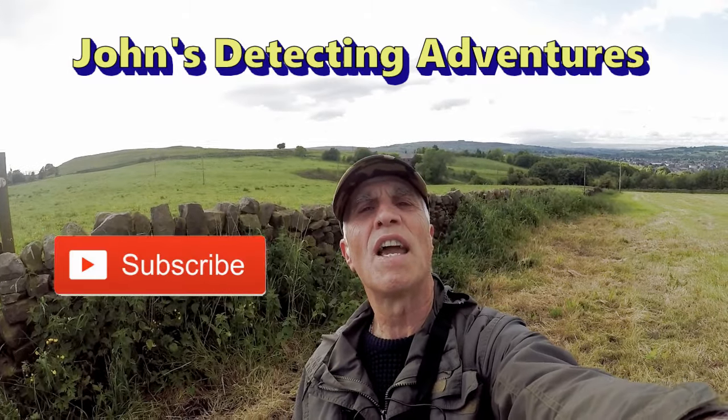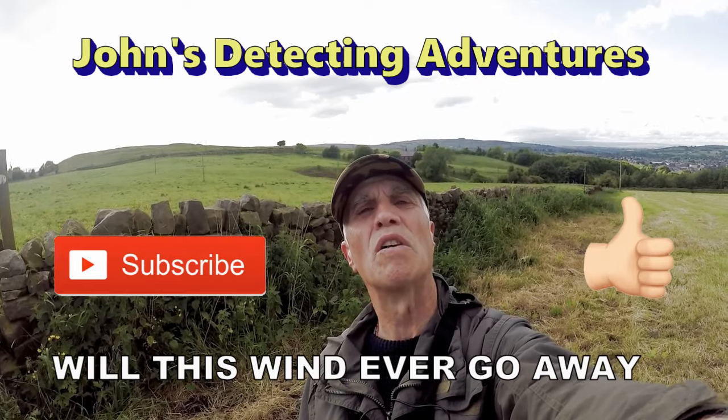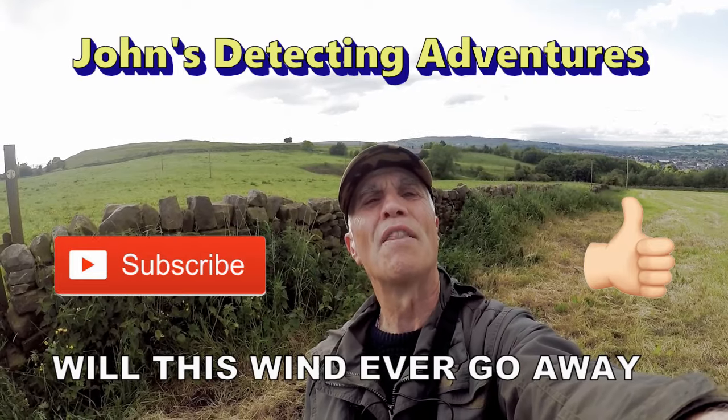Well, another detecting day comes to an end and I've enjoyed every minute. Found a few coins and artifacts — been brilliant. Hope you liked the video.